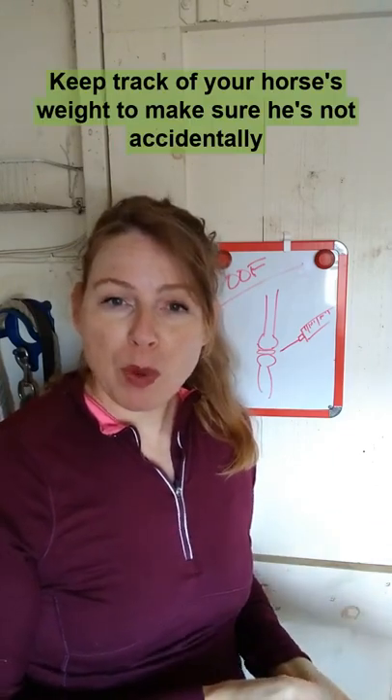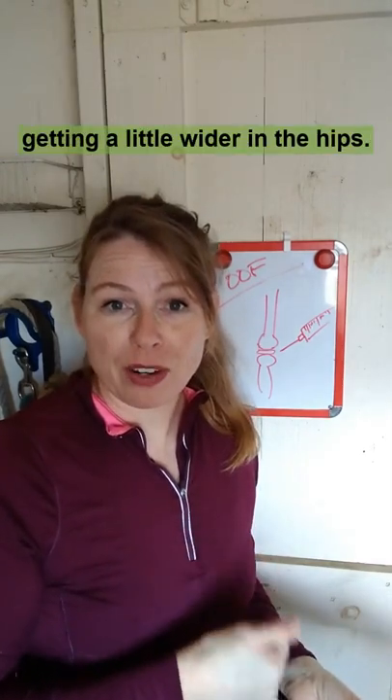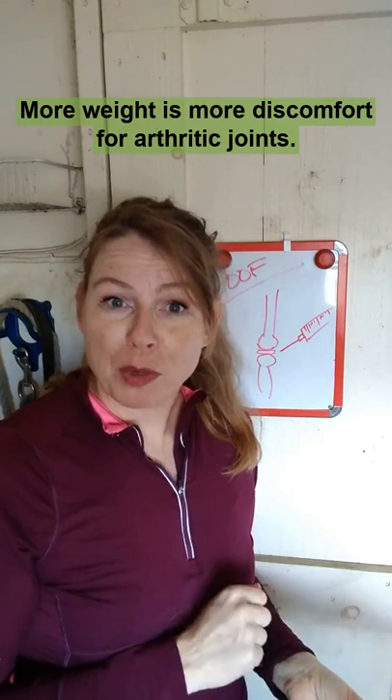Keep track of your horse's weight to make sure he's not accidentally getting a little wider in the hips. More weight is more discomfort for arthritic joints.